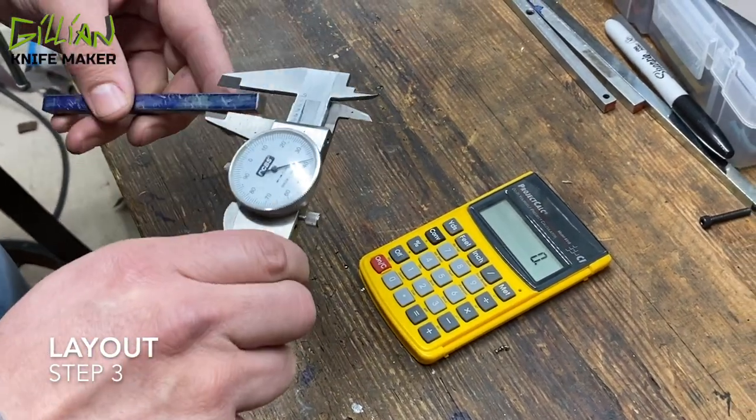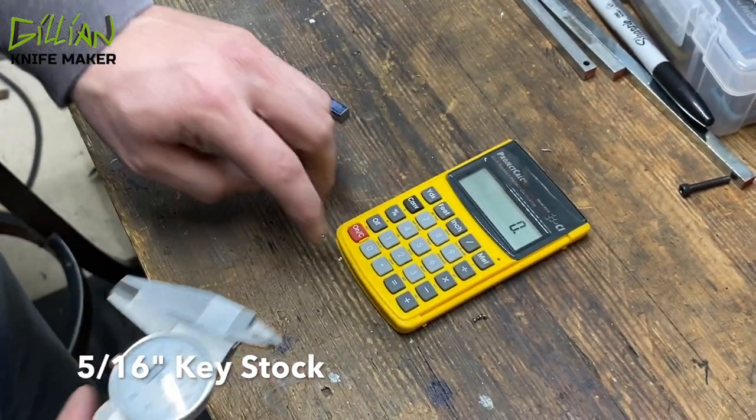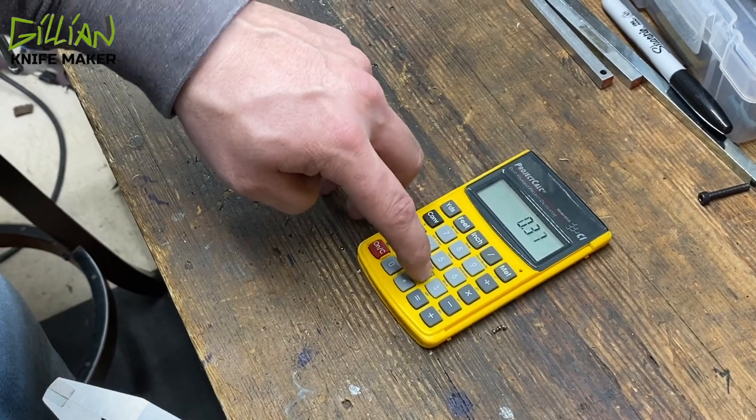So this key stock is 5/16ths. It measures 3/12ths. So we're going to go half of that — it should be 156 thousandths. So we're going to bring up 156 thousandths.